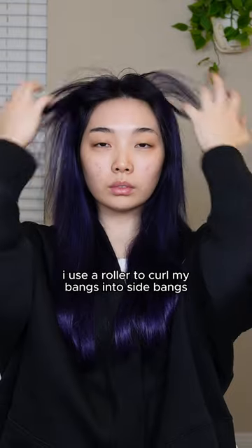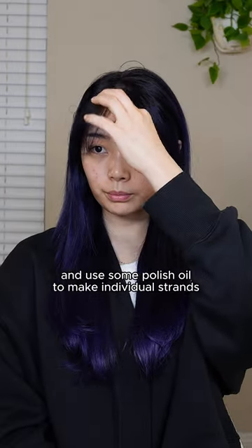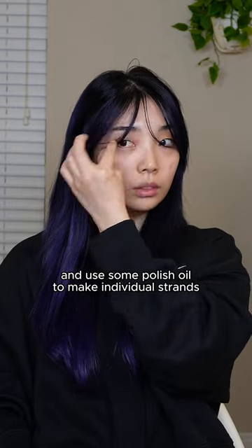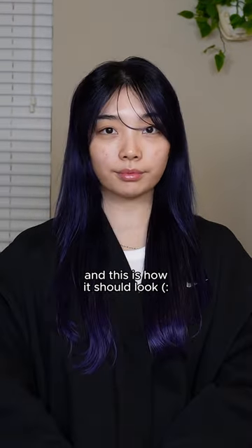Then I use a roller to curl my bangs into side bangs. This is optional, but I also like to bring a few strands of my bangs down and use some polish oil to make individual strands — but if you don't like this look, you don't need to do it. Don't forget to finish it off with a hair serum. And this is how it should look.